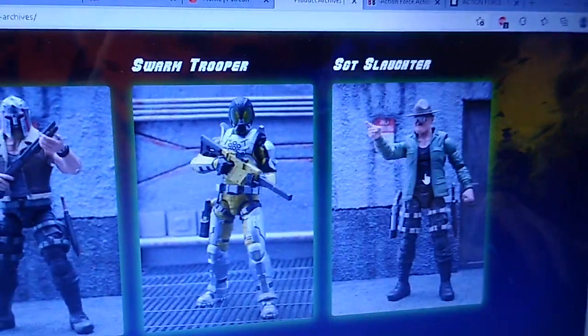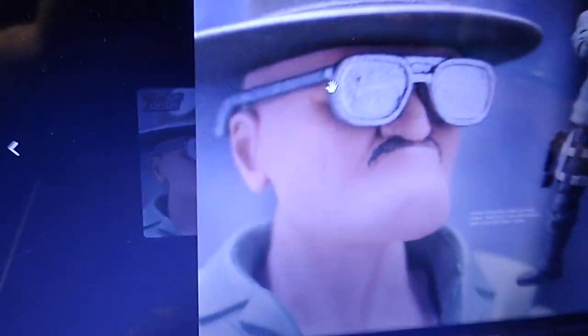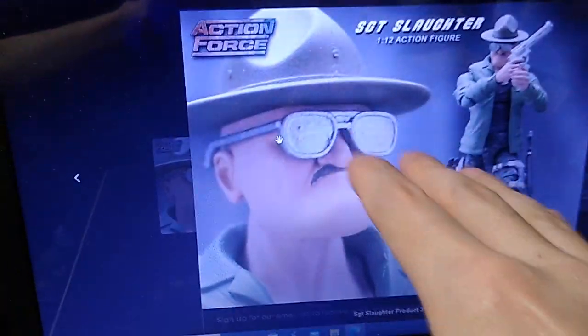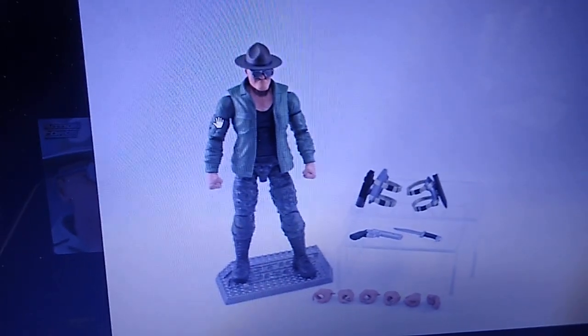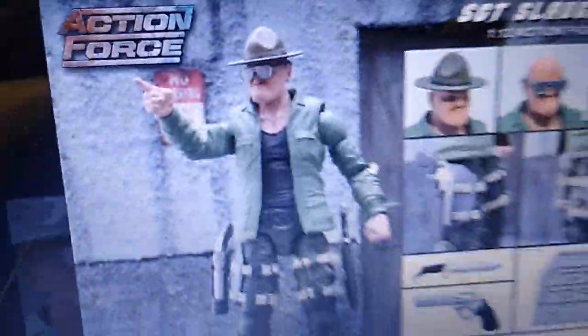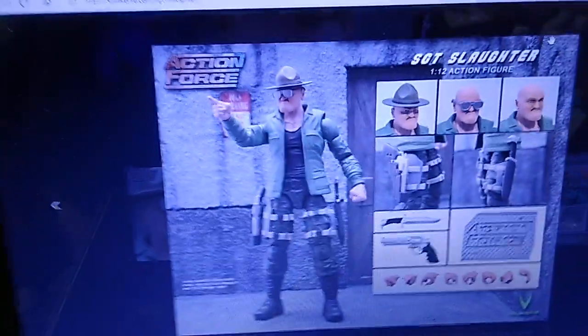We're going to move on to this gentleman — you probably recognize Sergeant Slaughter, not only as a professional wrestler but also as a character in G.I. Joe in the 1980s. I think he was a drill instructor for new recruits. That is certainly Sergeant Slaughter right there — look at that chin. Someone on a YouTube channel called that America's chin. The shades are removable, as is the hat. So it's kind of a callback and tie-in with the old G.I. Joe line, and this is sure to be a popular figure. They did a great job on the sculpt.